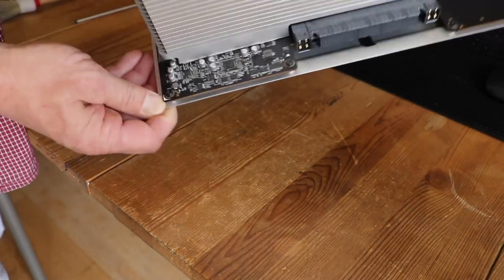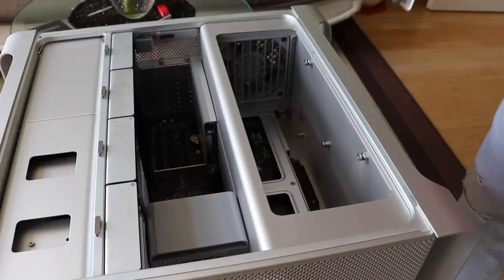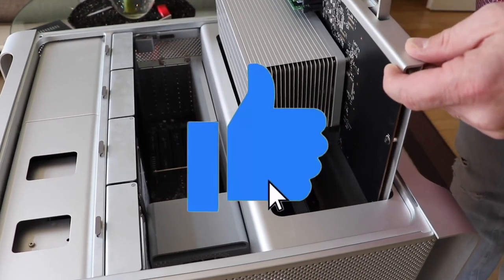Well, looks good so far. Now we can slide the CPU tray back into the Mac Pro.